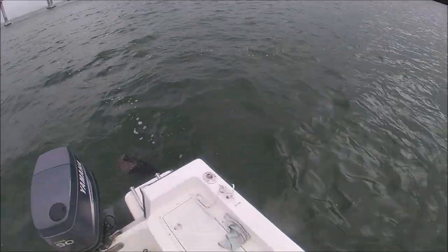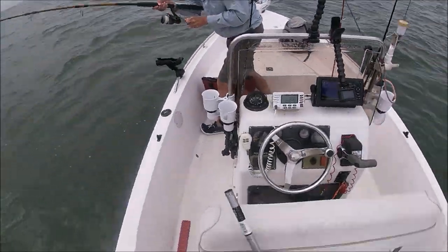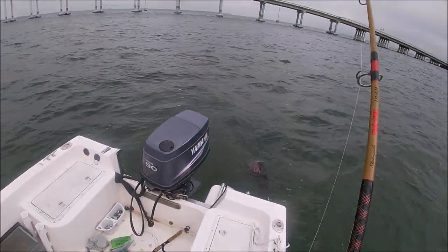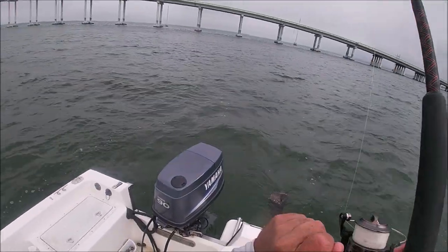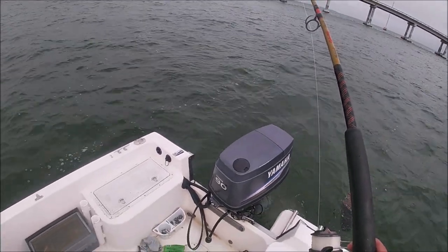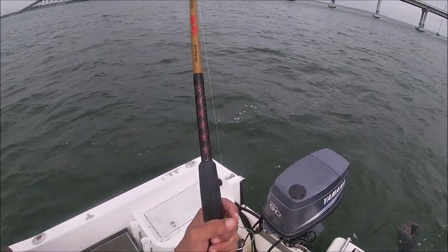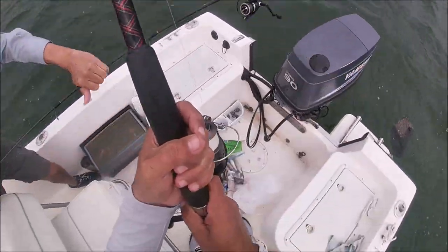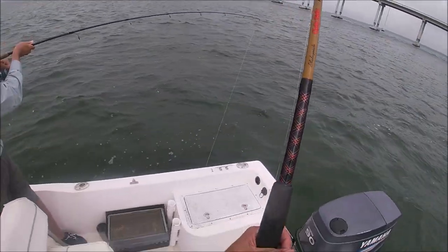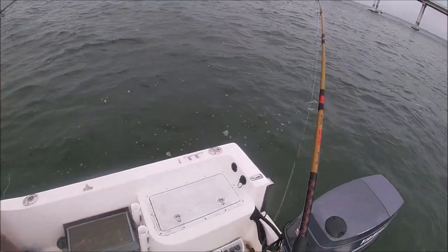Alright, we got Jim hooked up over here. Let me get him. You don't want to deal with it? Take your rod. Alright, get another one. This one feels a lot bigger — this is way bigger than that.